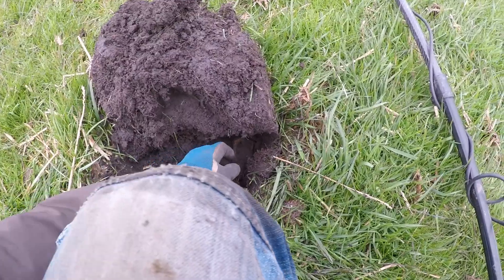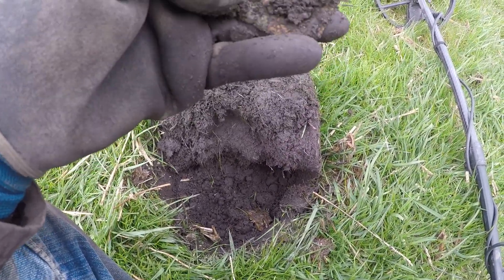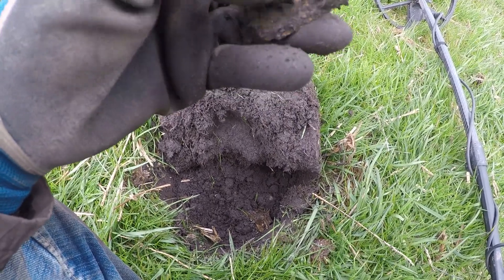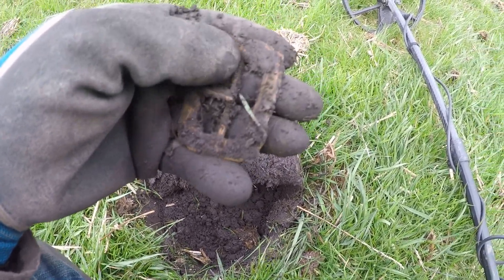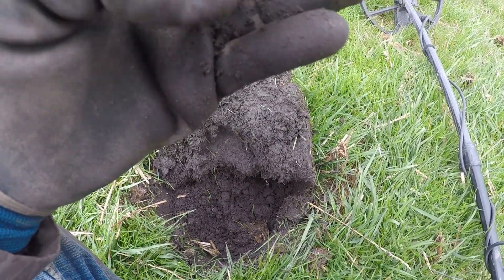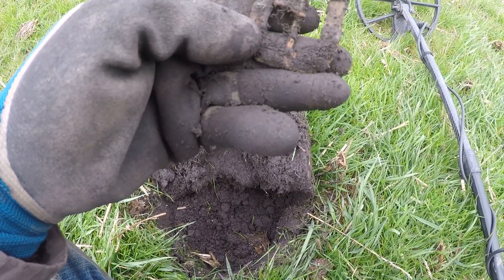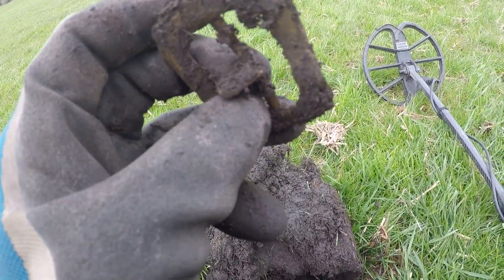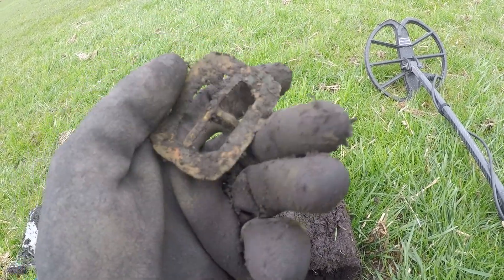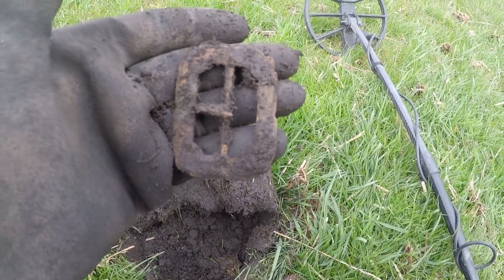This is 75, 76 - solid signal. Some kind of strap buckle in it. I don't think it's too old. There's a bit of design on it - oh, it's still got the pin on it. It's definitely a buckle.